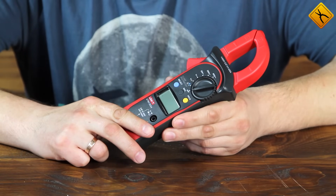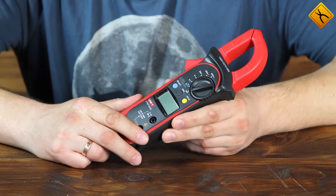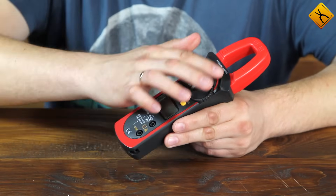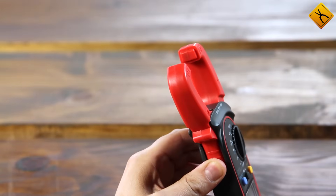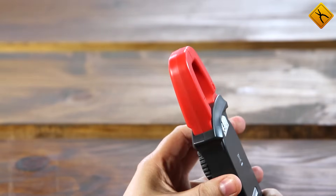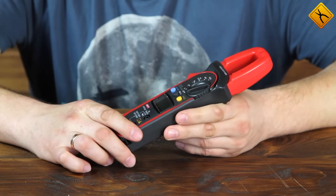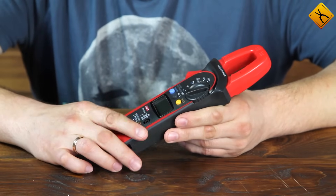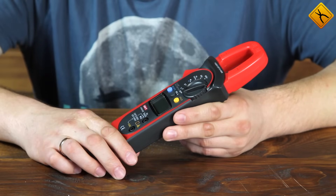The drawback is that it's a transformer, so you can only measure alternating currents. The other type of clamp meter design uses a Hall sensor — there is no magnetic core, and if you open up the clamp's jaws, you can see that. The advantage is that the Hall sensor can detect both alternating and direct currents. However, the disadvantage is its higher price.